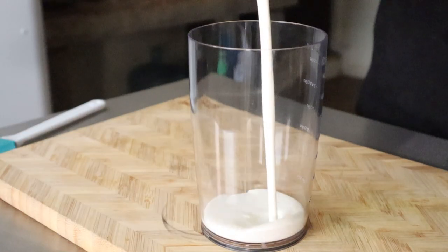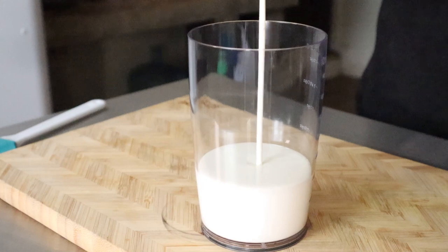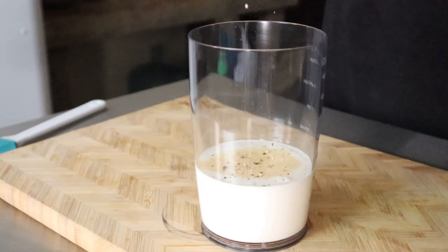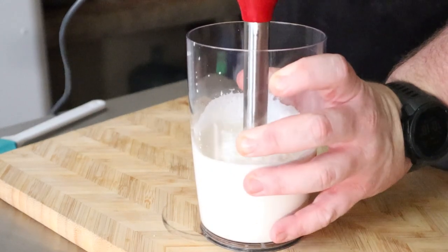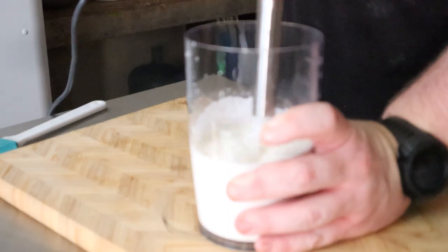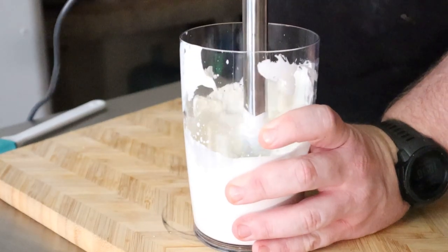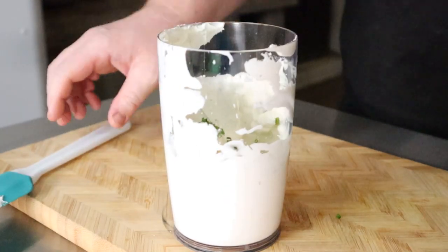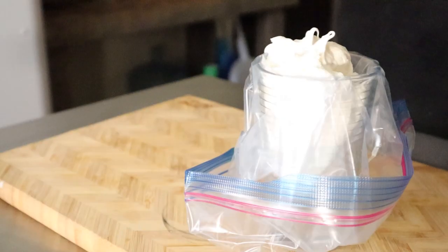We can't have dessert breakfast without savory breakfast, right? Let's make a chive whipped cream by adding 1 cup of heavy cream, an eighth teaspoon of garlic powder, and a few twists of freshly cracked black pepper. Blend this on high with an immersion blender until stiff peaks form. Then fold in — not blend in — 2 tablespoons of finely chopped chives. Place it into a Ziploc bag and set in the fridge until we're ready for it.